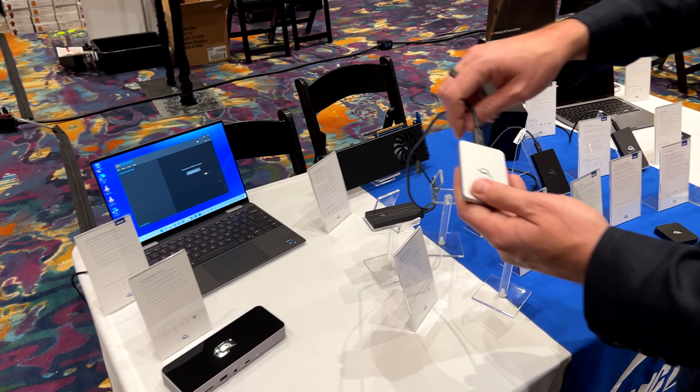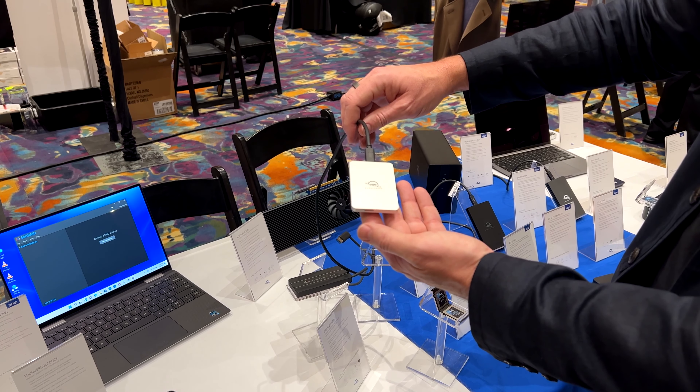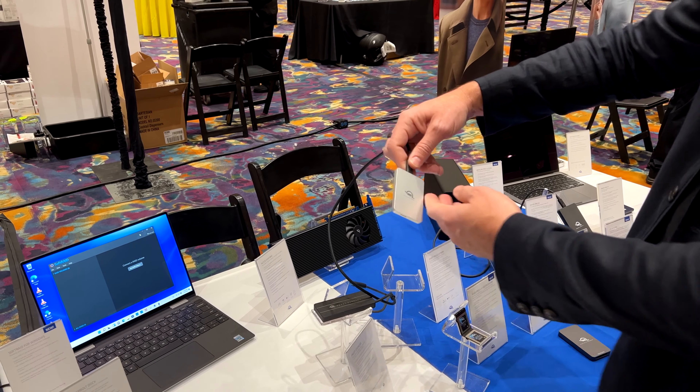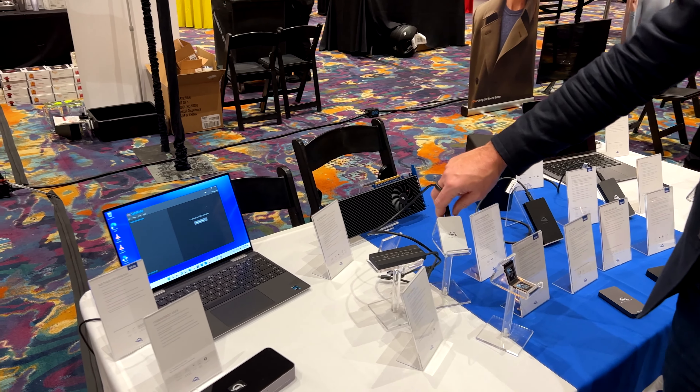Envoy Pro Electron — this is one of the very tiniest drives on the market. It goes up to 2 terabytes, over 1,000 megabytes per second. Waterproof, rugged, compact — run it over with your car and it'll still work just fine. Up to 2 terabytes of data storage, plug-and-play, fast and easy.